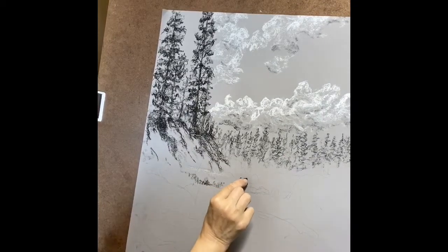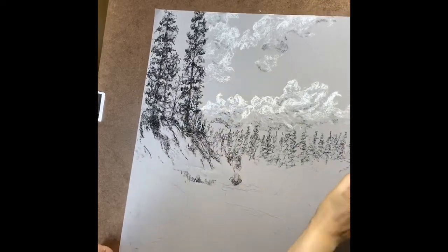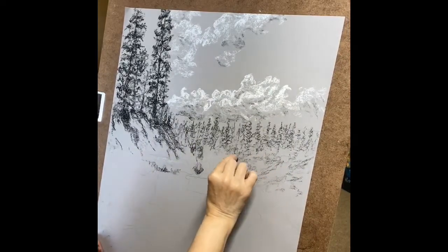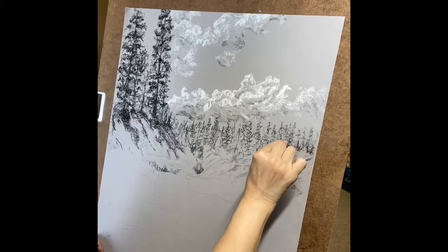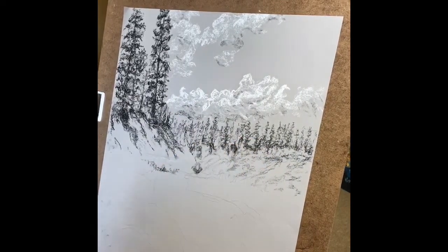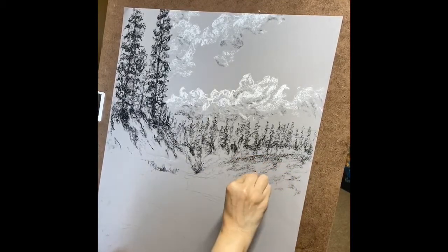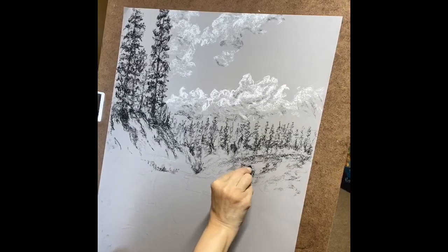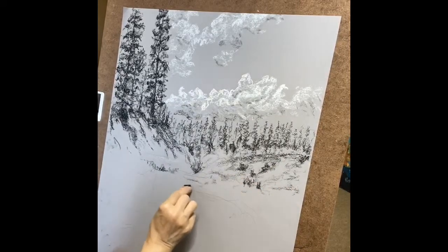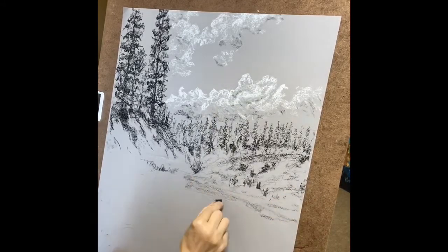I'm creating some details next to the river and I want to show the difference between the river and the other part. First I have to cover and create the angle — it's like we have an angle, and I have to show this angle with my marks, with my shading. The shading I'm doing in the second part is darker, but not as detailed as the larger one on the left. Some details for the part where we have more plants. This part I'm doing is just a very first layer of everything closer to the river.